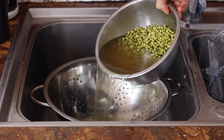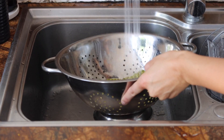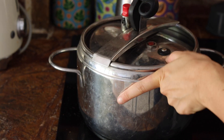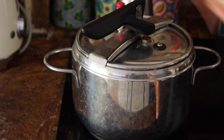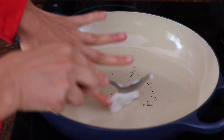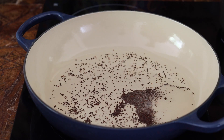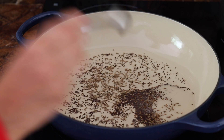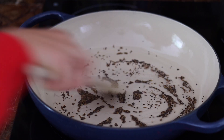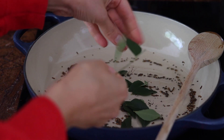Our third and final curry is a mung bean curry. We start by soaking the mung beans for eight hours or longer, then drain and rinse them and cook in a pressure cooker for about 25 minutes. I'm adding coconut oil to a large pan, and once it's hot I add mustard seeds and cumin seeds, stirring until they pop. Then I'm adding fresh curry leaves, which make all the difference — they add so much flavor.